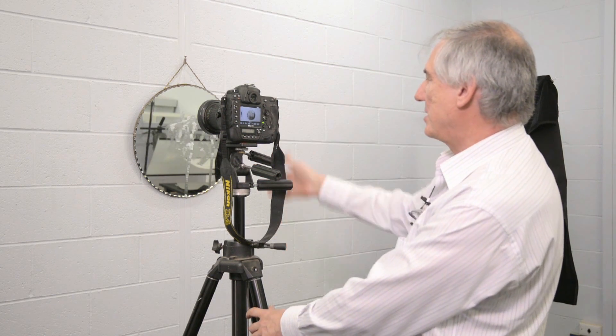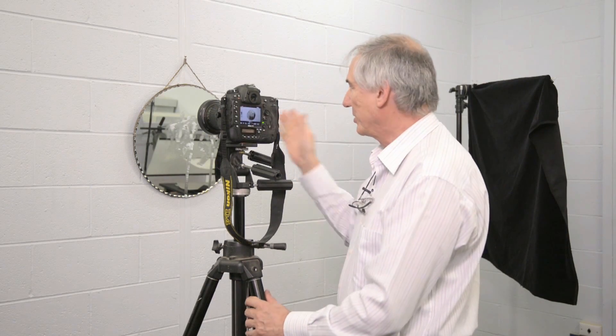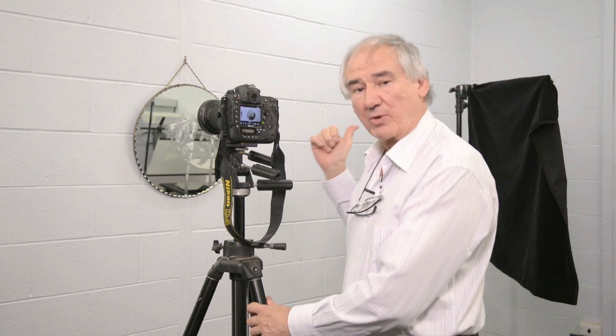And as you can see, I am no longer in the side of the mirror. I am now looking at what the mirror is seeing over my right shoulder.